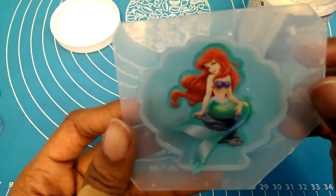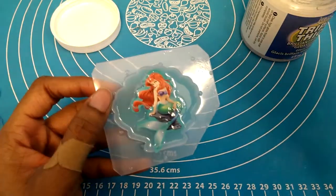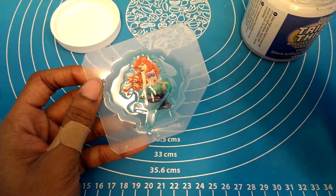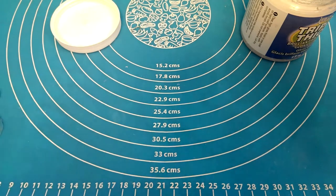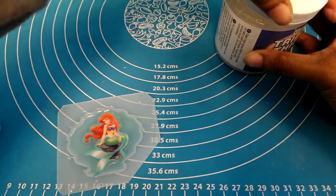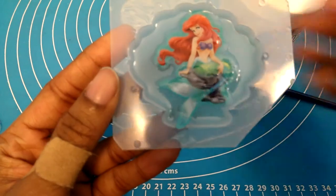One thing that I have noticed with Triple Thick is that the sticker does get a little bit darker when you apply it, so keep that in mind if you happen to use this method in the future. Now that I've applied my Triple Thick rather generously — but not too much — you'll have to experiment yourself to make sure you don't do too much or too little.